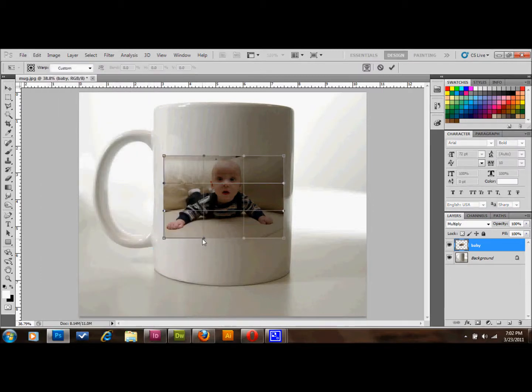What you'll do is make kind of subtle adjustments to these anchors. You want to keep them symmetrical on either side so that it looks like it was printed on the mug. For this mug I'm going to try to match this edge down here and this edge up here with the image. Holding Shift should help keep them straight up and down on the sides.